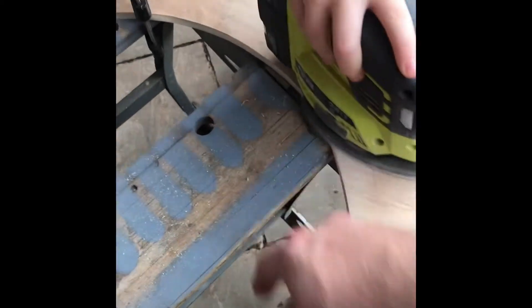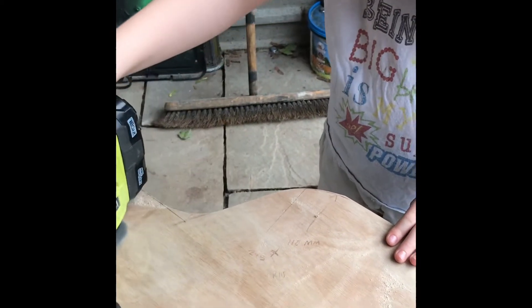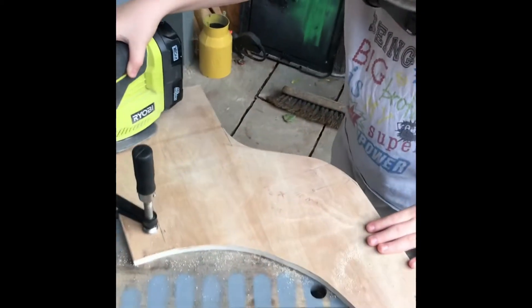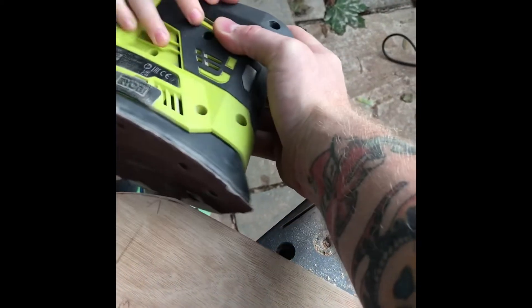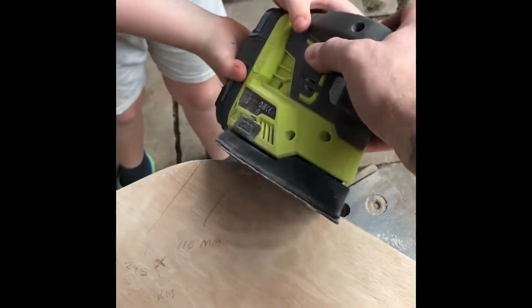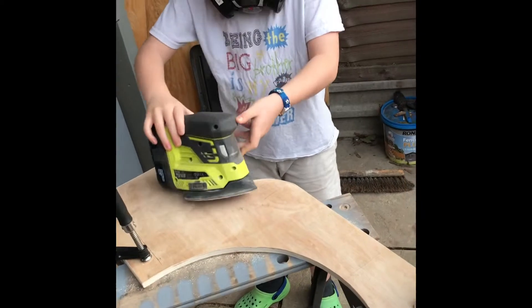Get these over here, over the top. That's it, now round here. You see this line? See this one here? See the brown line? If you turn this like that, keep it flat, and go along it. Good work man, looking good. Keep the sander flat, keep the sander flat.